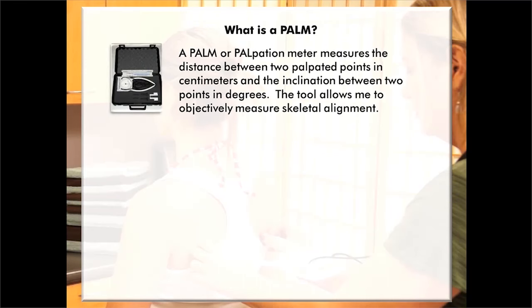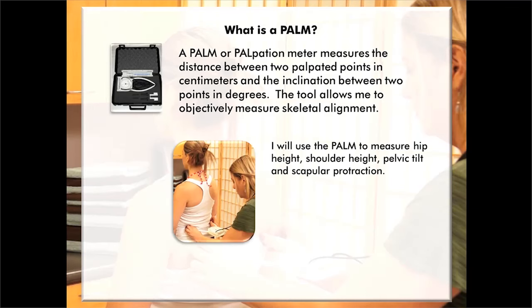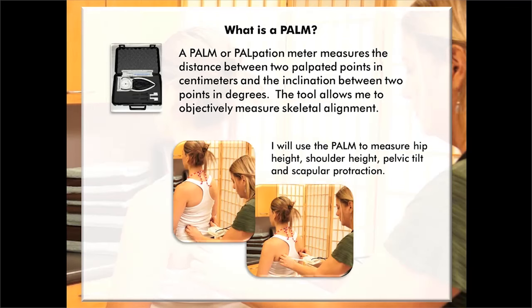I'll use those pictures to show my client her posture so she can see where her deviations are. Now I'm going to do an objective postural assessment using my PALM — a palpation meter — which measures the distance between two palpated points in centimeters and the inclination between two points in degrees. The tool allows me to objectively measure skeletal alignment. I'll use the PALM to measure hip height, shoulder height, pelvic tilt, and scapular protraction.